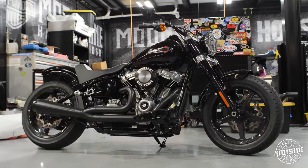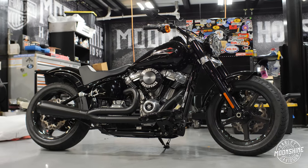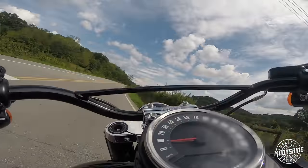Everyone always wants to see the soft tail builds. Behind me we have a beast — a little different bike. It is a Slim that is no longer a Slim. We're going to go over what we did and why, but it was the customer's creation and we made it happen exactly how he wanted it. Let's take it for a ride and show a little video of what it's doing.